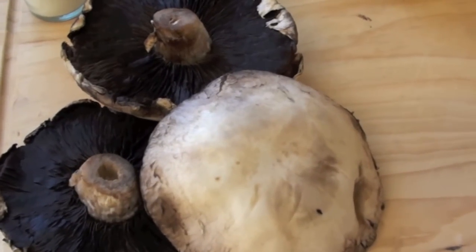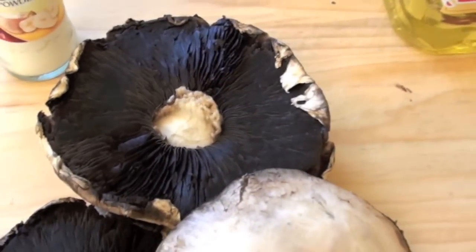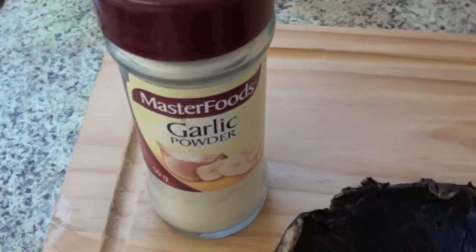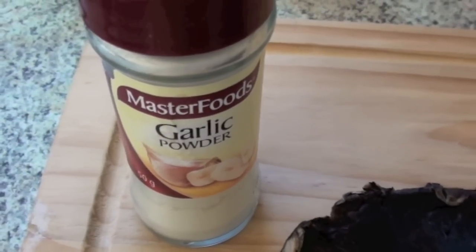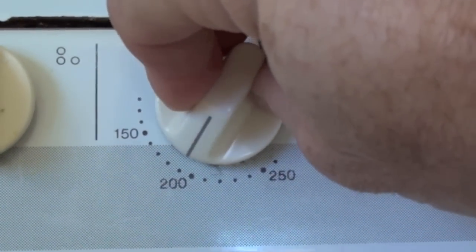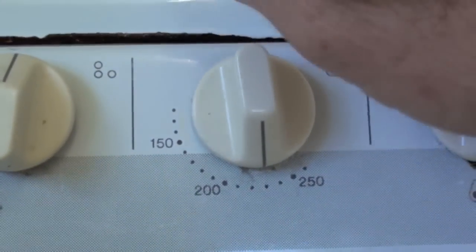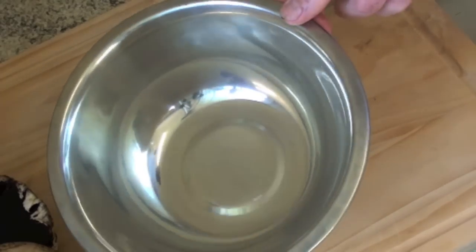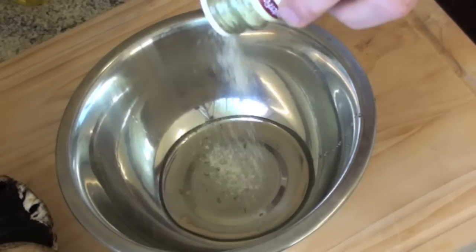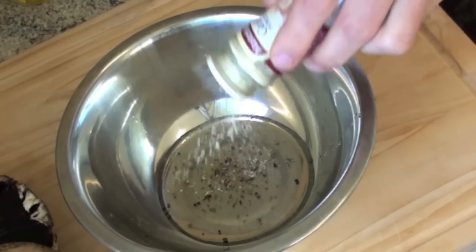What you're gonna need is some mushrooms — I'll probably just pull the center out of these. Some salt, some pepper, and some olive oil. I'm gonna add some garlic as well, because what doesn't taste good with garlic? The first thing we're gonna do is preheat the oven. You want it nice and hot, about 230°C or 475°F. Grab yourself a bowl and into that pour a bit of olive oil, some salt, some pepper, and a bit of garlic powder.